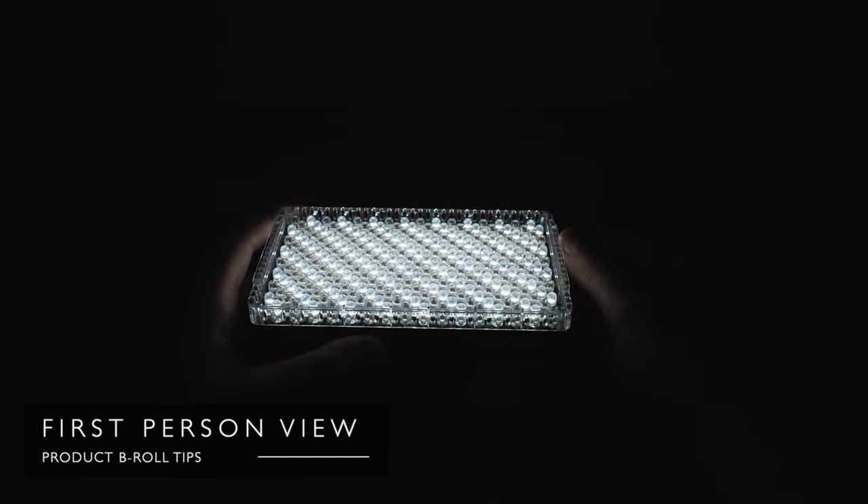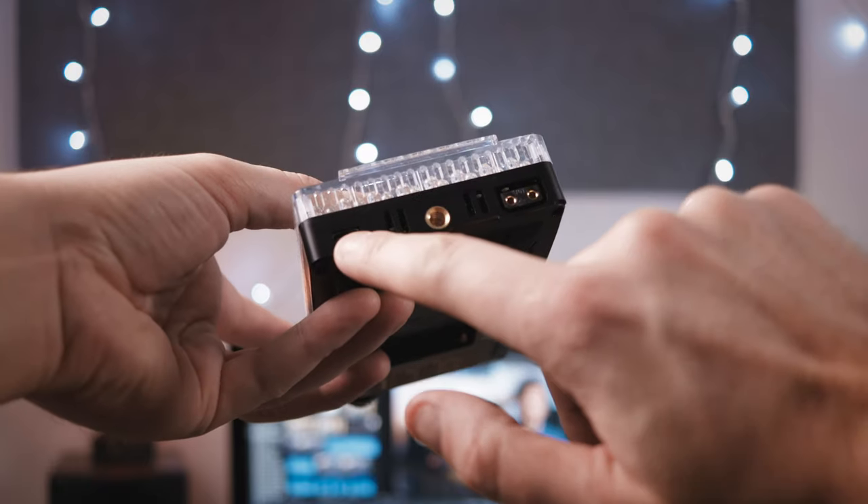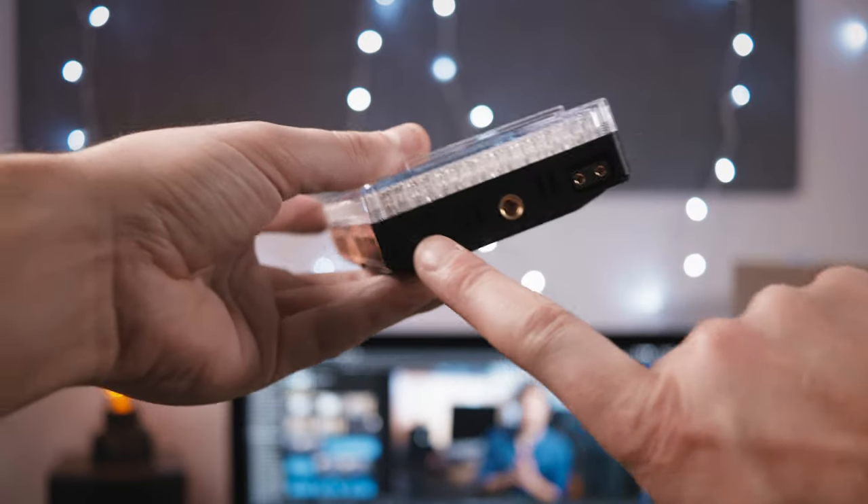I also love the first-person b-roll view — just stand behind the camera as if you're picking up the product and looking at it yourself. A wider angle lens is better here because it gives a more real and personal feeling aesthetic.